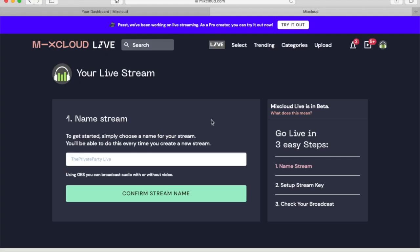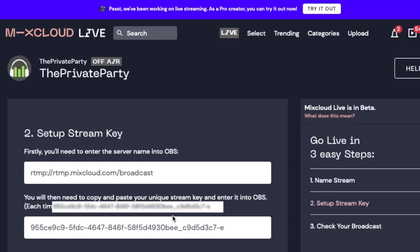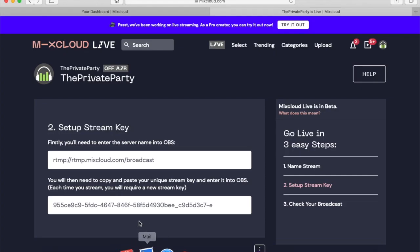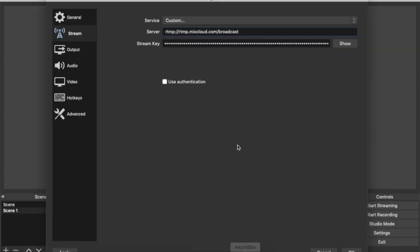For this example we're going to use Mixcloud Live. Once you log into your Mixcloud account, first name your stream, then copy the RTMP server name. Go to the Stream section of OBS settings, paste that in, then copy the stream key, go back into OBS, paste it in the stream key area, and save it.